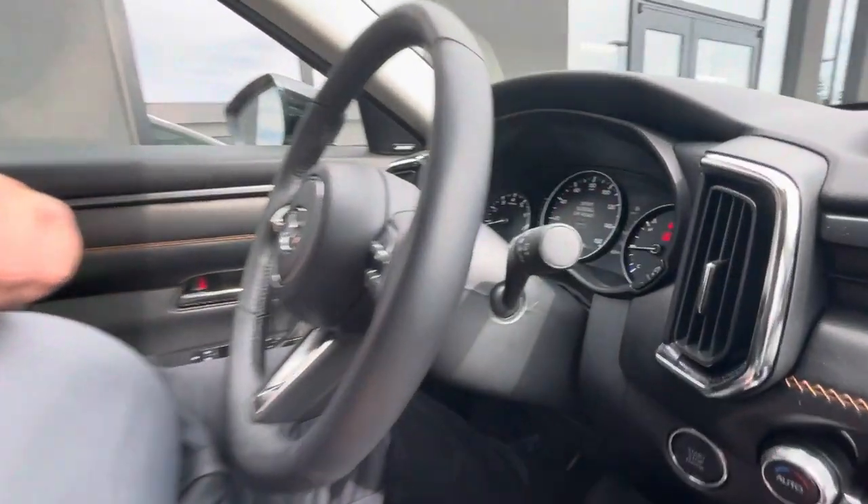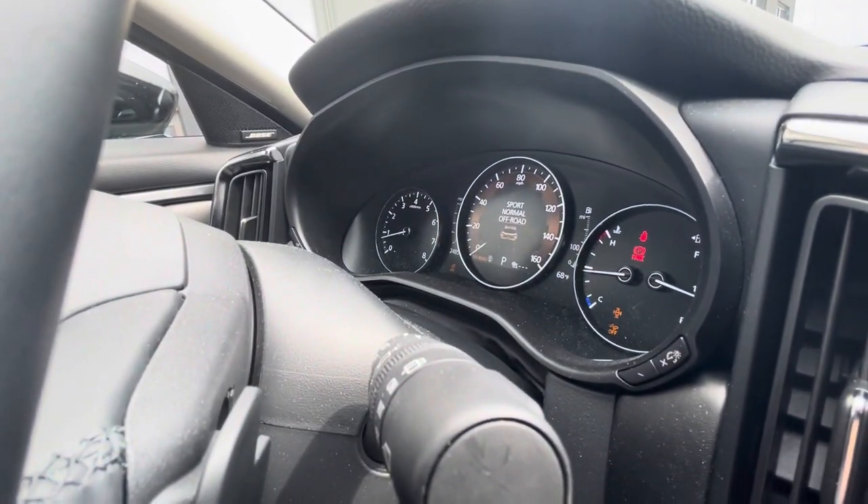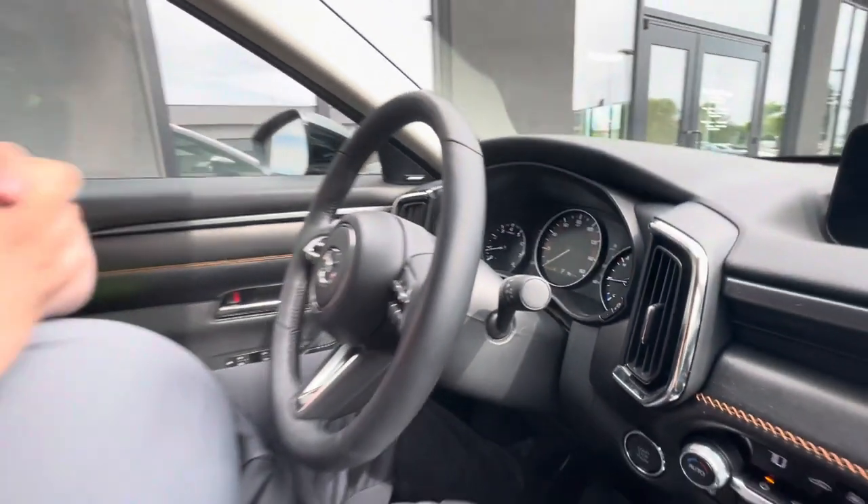Now if I switch it here to off-road mode, that's going to reallocate some of the torque to the wheels so that you can get better traction on maybe less than ideal road conditions. Obviously the CX-50 is made to take off-road — take it camping, take it hiking, things like that. So it's just going to do better in those conditions as well.